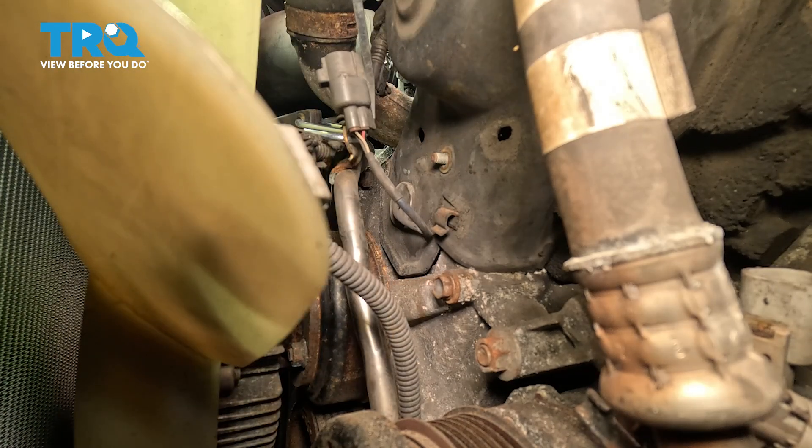Now with that coolant tube pulled back, we used a securing strap just to hook that and pull it back to hold it out of the way for us.